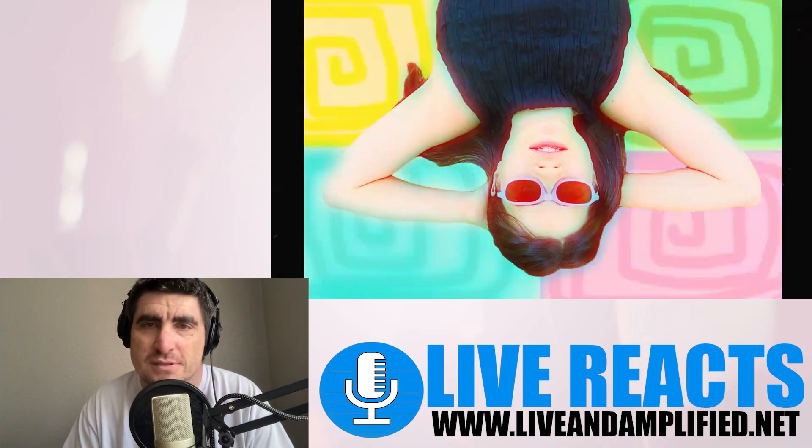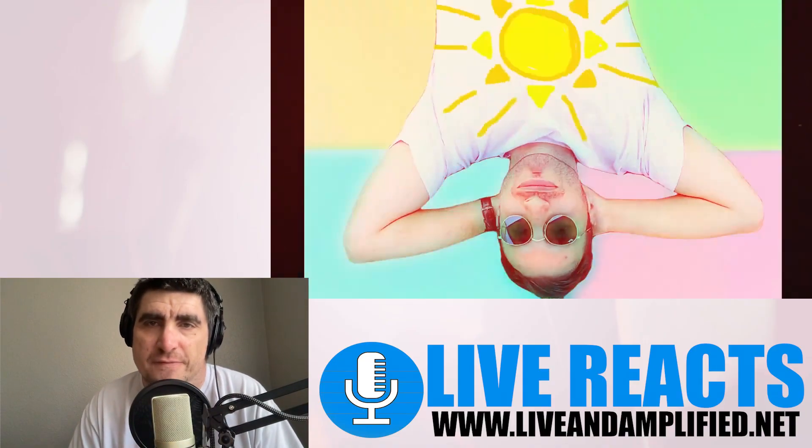What's going on everybody, Tom here, live and amplified. I hope y'all are having an absolutely amazing day. Today we are back with another music video react from our good old friends Grids and Dots. It's been a little over three and a half years since we had them on the podcast last, but they just dropped a new music video for their new song 'Imposter Friends,' so I thought I'd react to it. Let's jump into it.